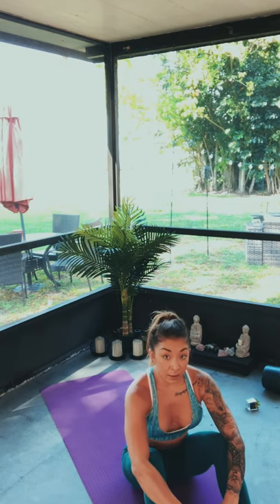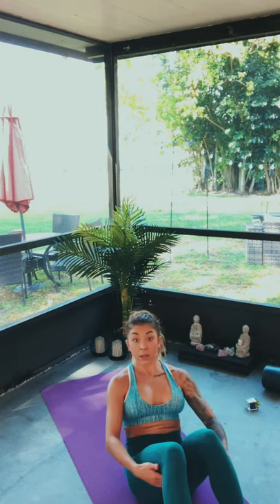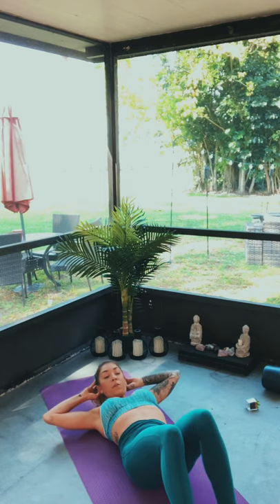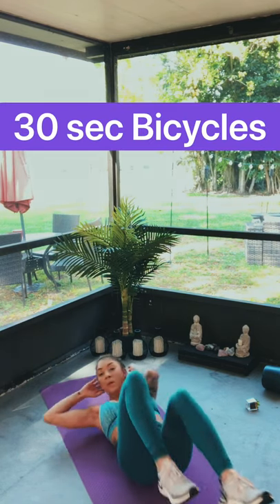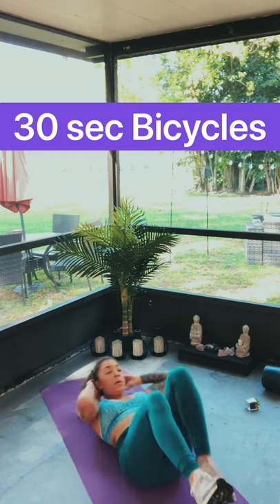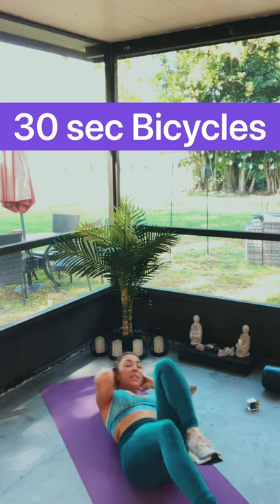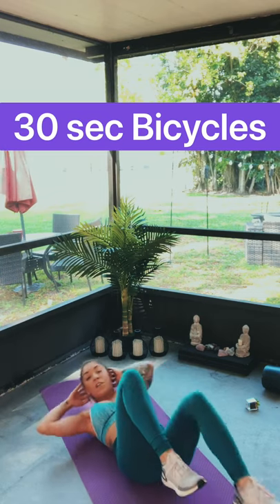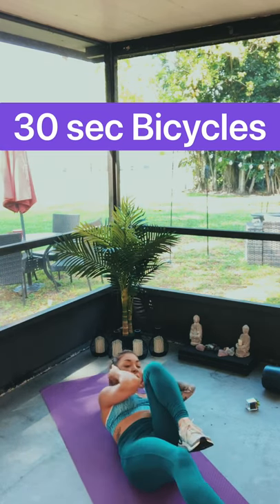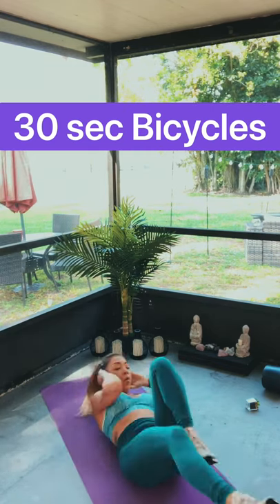You're still resting. We've got 10 seconds of rest — let's lay back and get ready for those bicycles. Three, two, one — let's go! Bicycles. Keep those feet off the ground, don't let them touch. Just 30 seconds. 15 seconds — you're already halfway done. Feel those abs, feel those obliques, feel that twist. Less than 10 seconds — five, four, three, two, one. Done!